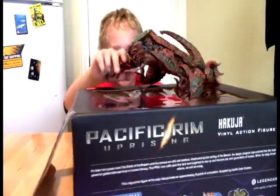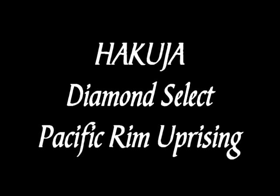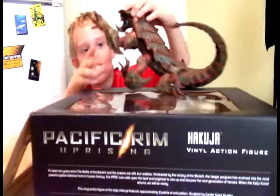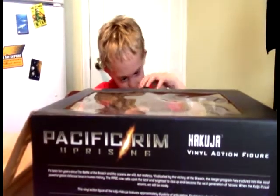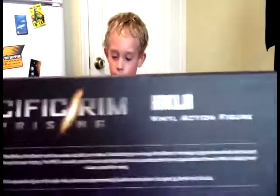Well, alrighty guys, today we have this enormous, gigantic thing — look at how big this box is. Leo's gone completely from the shot because of just this box. So this is for Hakuja, our very first straight up Kaiju. And this is sculpted by General Giant.